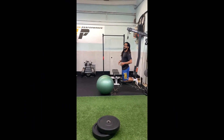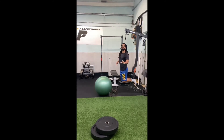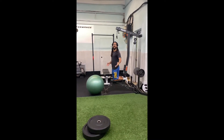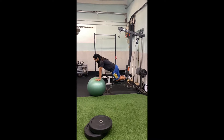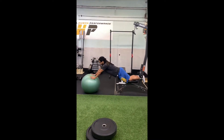Here we have glute-ham raises, or Nordics as you may have heard them called. We're actually going to do them as an isometric. So if you're by yourself, you're going to need to hook your legs into something sturdy. If you have a friend with you, they can hold your ankles down. What you're going to do is go straight arm on top of the ball and then walk the ball out so that your hips come down to the ground.